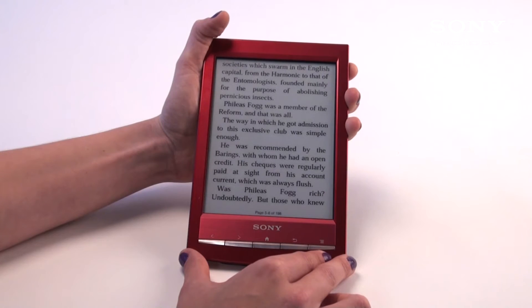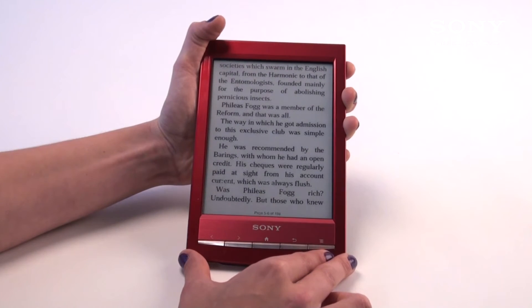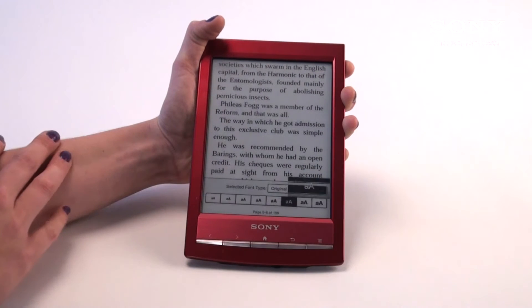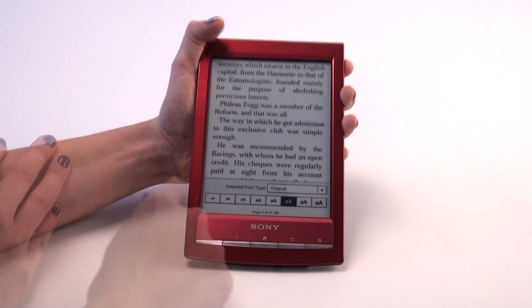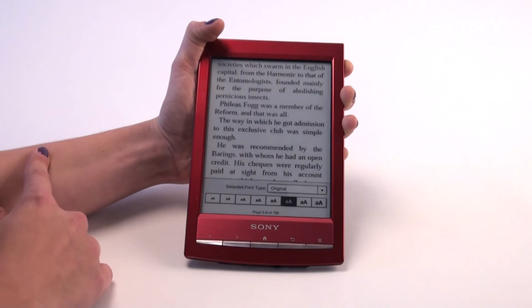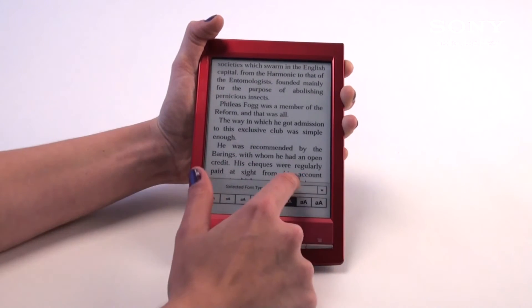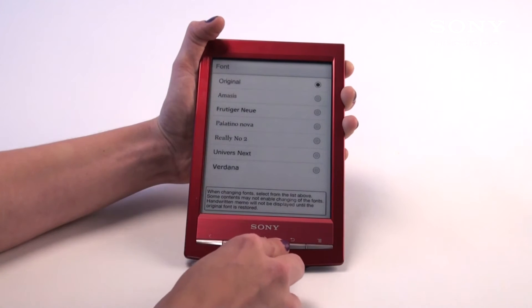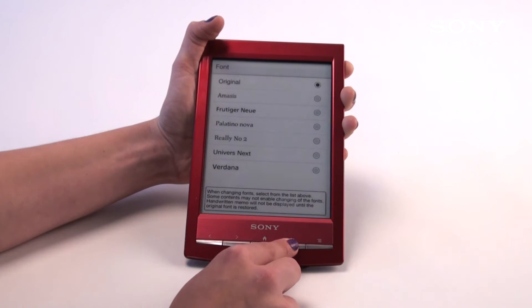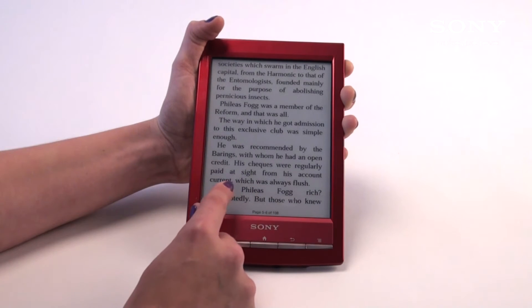Each book has its own set font as well as font size. Some may be perfect the way they are; others you may want to increase or decrease. You go into the menu setting in the bottom right-hand corner and go to Font. This allows you to choose different font sizes along the bottom. Once you've chosen the one you prefer, it'll automatically render itself on the page so you can see what it looks like. You can also select the font type from various different options. I'm going to stick with the original font text.